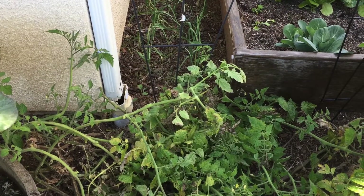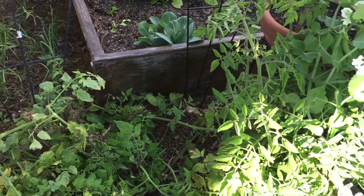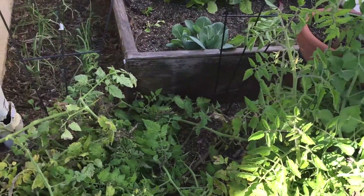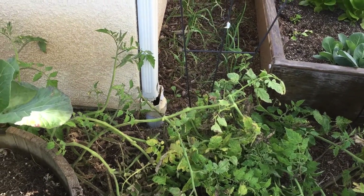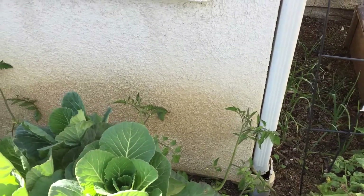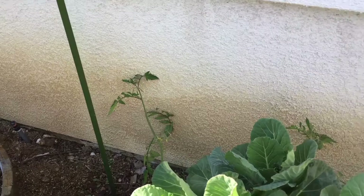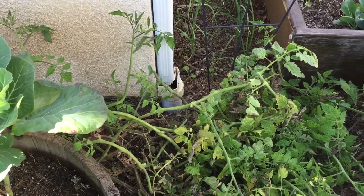This is a tomato experiment that's going awry. I had a San Marzano tomato that was on its last leg, so I decided to just throw it into the ground to see what happens. And as you can see, what happens is that it rambles all over the place. You never get a tomato out of these because somehow the plant manages to always take the tomatoes and throw them onto the ground.